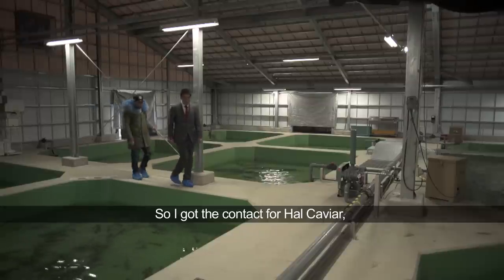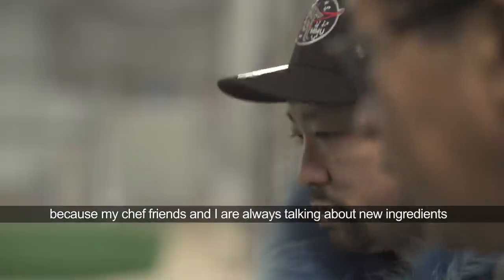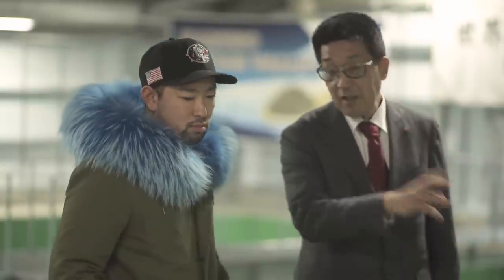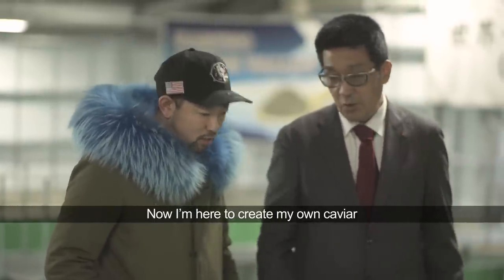I got the contact for this Haru Kaviar, because most of the time me and my chef friends are talking about new ingredients. Now I'm here to create my own caviar.